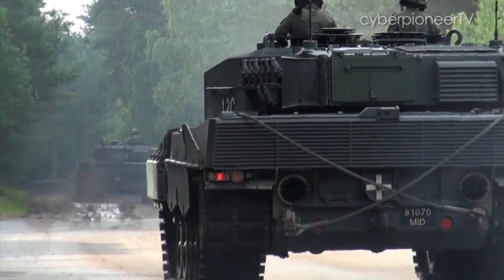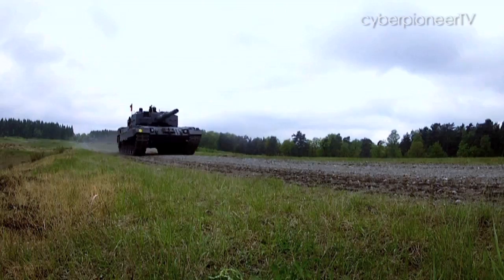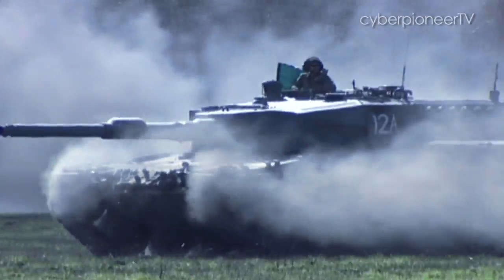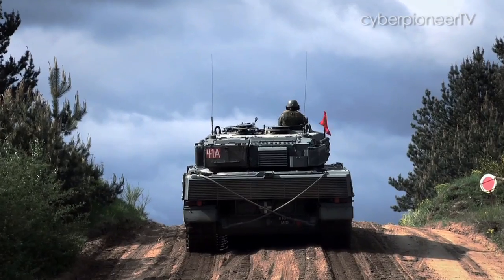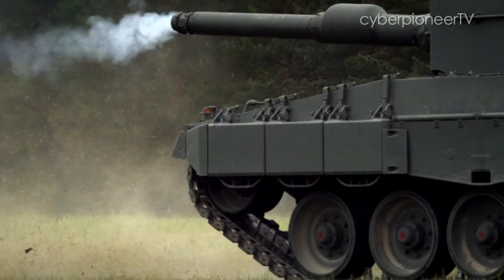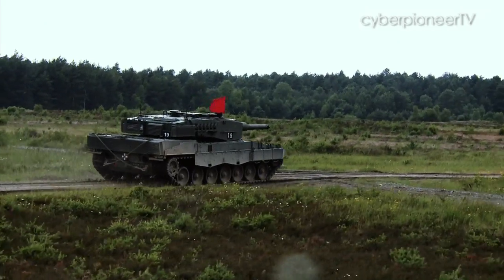The Leopard main battle tank is a force to be reckoned with. Running on a 1,500 horsepower engine, the 55-ton behemoth can hit a top road speed in excess of 70 km per hour. And it packs quite a punch, with a 120mm stabilised smoothbore gun for precision fire on the move.